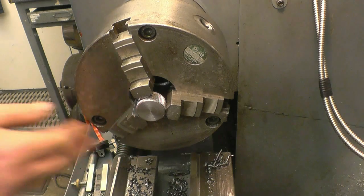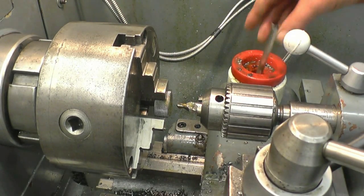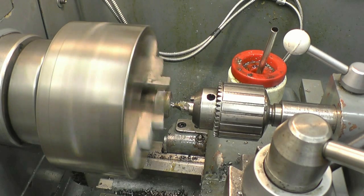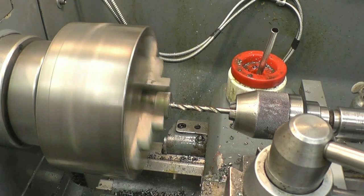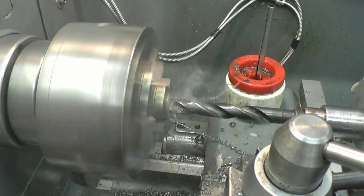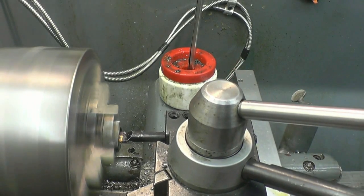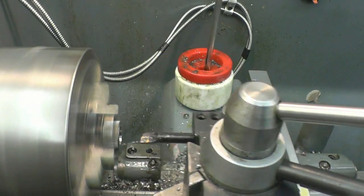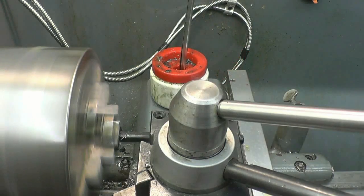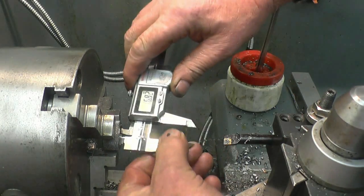Right, now we need to drill this, bore it, and screw it 19 by 1.5. We need the bore hole in here at 17.5mm.